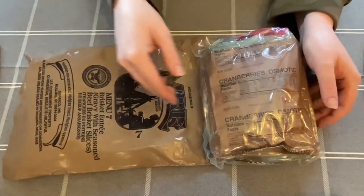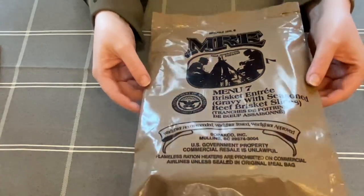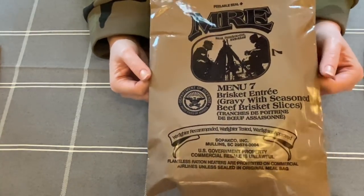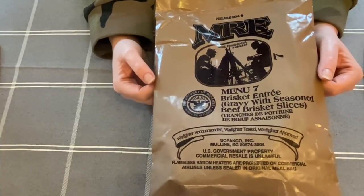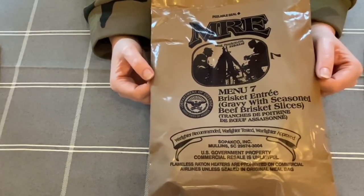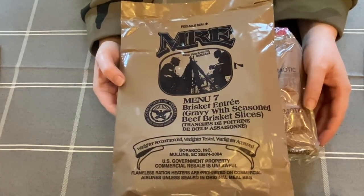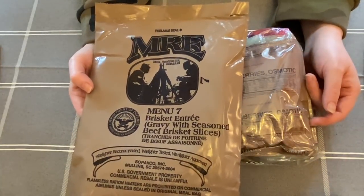Today I've got a wee MRE for you — this is menu number seven, beef brisket. I was sent this back in October by one of you guys, so Julie, thank you very much. These are ration packs usually consumed by military personnel — you'd simply pop it into your backpack and eat it throughout the day, but this is meant to be the main meal of the day.